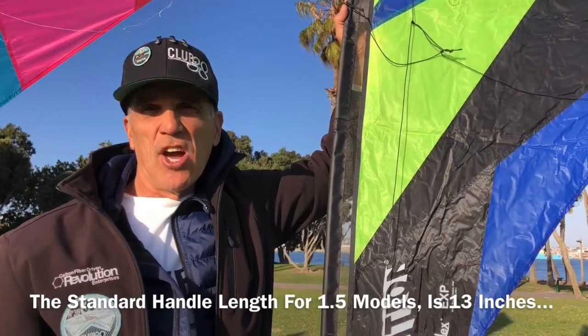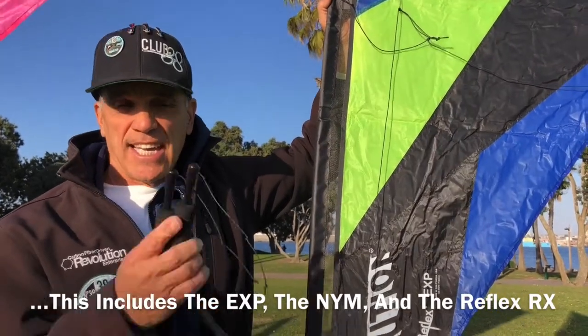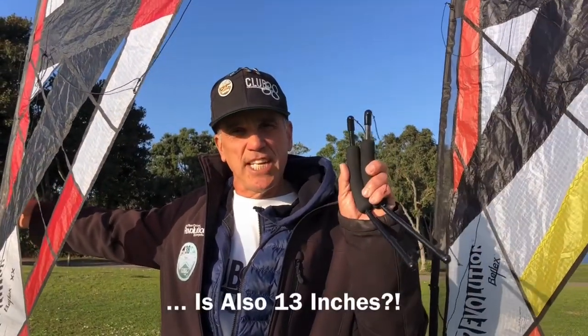The standard handle length for the 1.5 size, which includes the EXP, the New York Minute and the Reflex RX, is the 13 inch handle. The standard handle for the double X is also the same 13 inch handle.